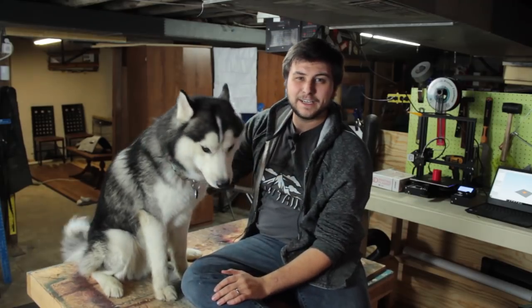Hey, Will and Chaska here, and today we're going to be trying some of the DIY crafts from channels like 5-Minute Crafts. We're just going to be testing to see if they work, if they're practical, and if you can try them for your dog.